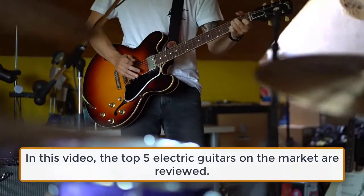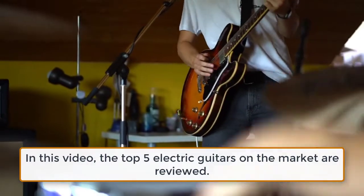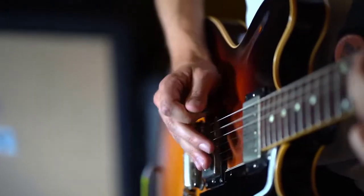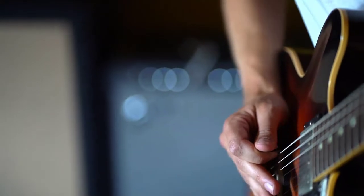In this video, the top 5 electric guitars on the market are reviewed. For anyone on a tight budget that is interested in an electric guitar, the assumption is that the quality is just going to be too poor to enjoy playing.